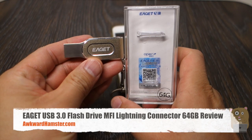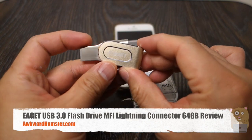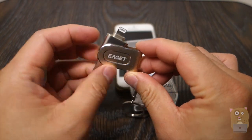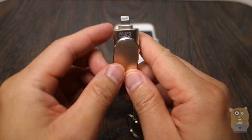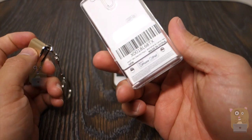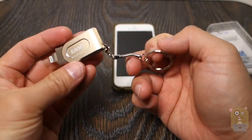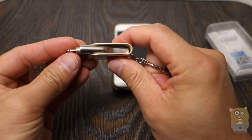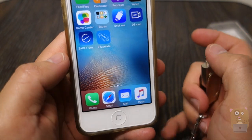Welcome to Ogre Hamster. Today I'll be doing this eGit USB 3.0 flash drive with a MFI certified lightning connector. The one I got here is 64 gigabytes and it cost about $65 off Amazon. This is the packaging it came in, and it also came with this little useful keychain loop. All metallic construction. Here's their app, eGit Storage — it's a free app in the iOS App Store.